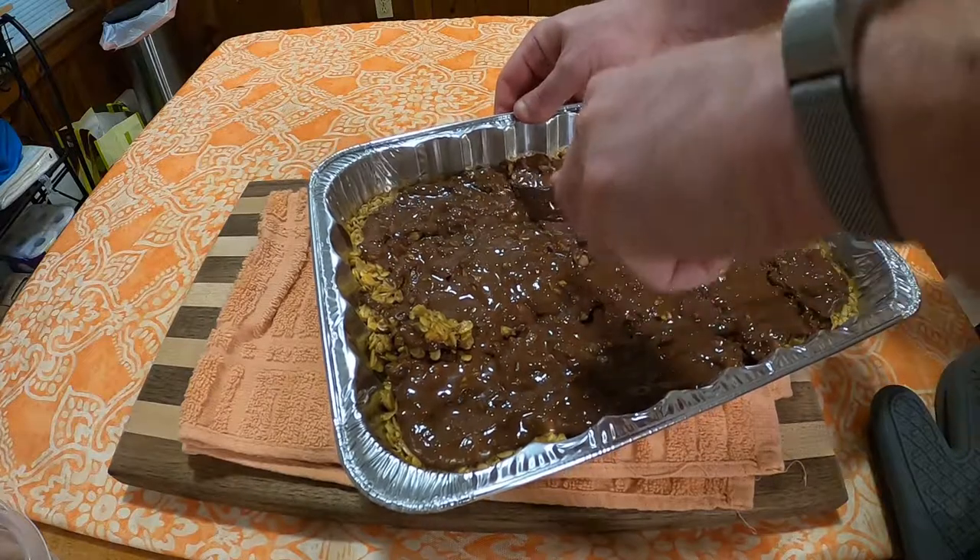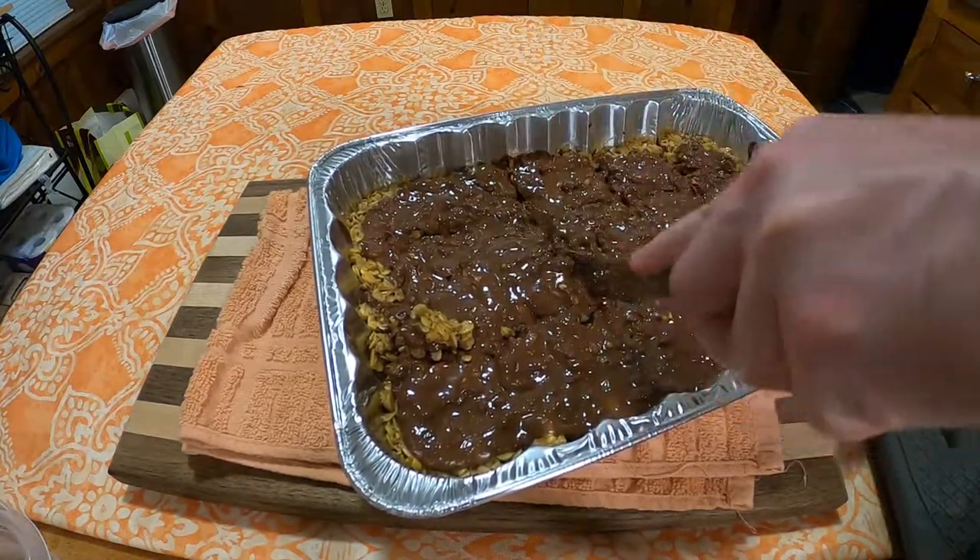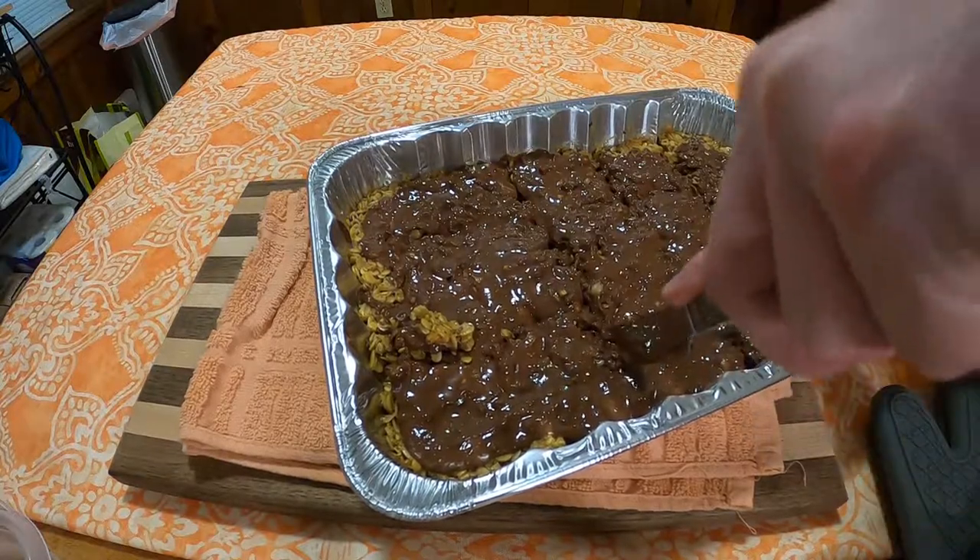These are okay — I expected more out of these. But thank you for watching this week's edition of Grandma's Cookbook. Come back next week for another edition — we'll see you then.